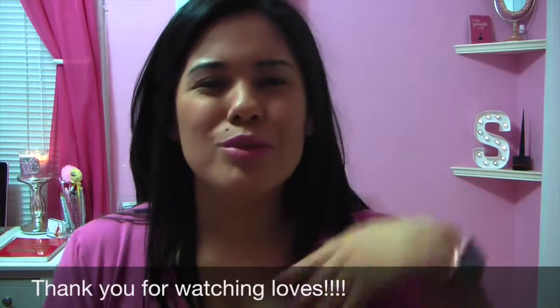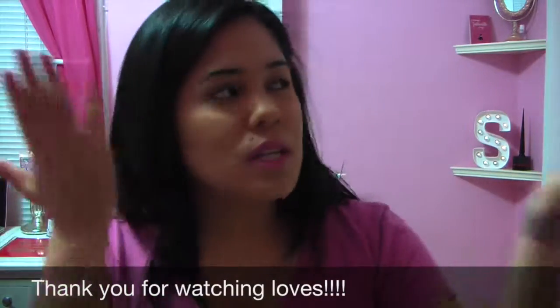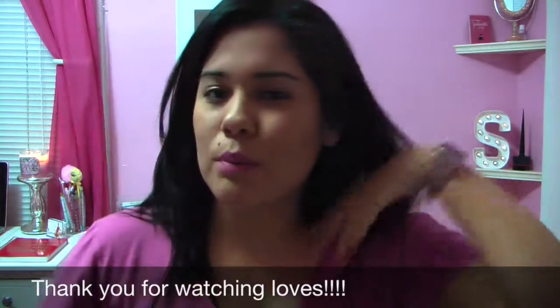Don't forget to follow me on my social media, which I'll link down below — Facebook, Instagram, Twitter, Snapchat, my blog, and Pinterest, where I post a lot of ideas. I'll also link my Spanish channel below. I haven't done videos there lately because I've been focusing on English videos, but let me know if you guys want to see Spanish videos too!